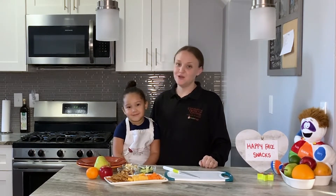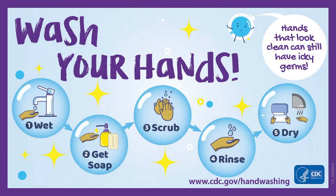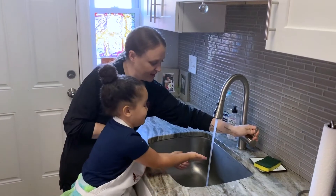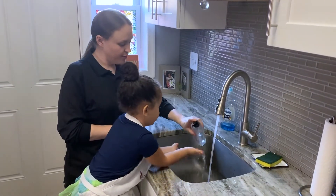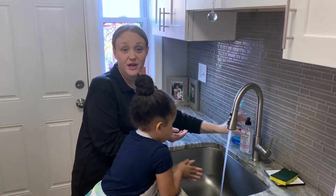So we know what we need to do first before we make our snack — we need to wash our hands. We'll use a little bit of warm water, a little bit of soap, and we know that we want to wash our hands for about 20 to 30 seconds.